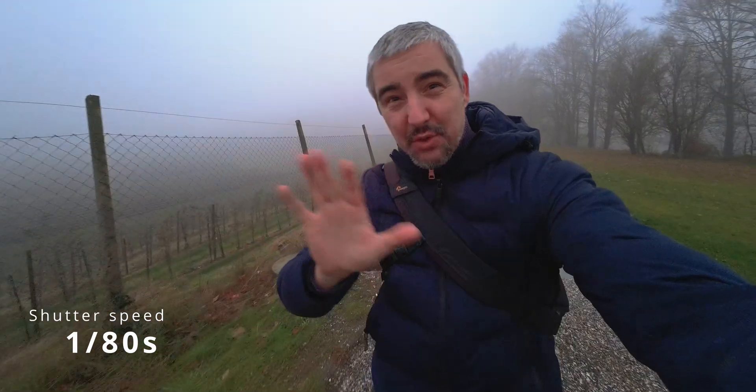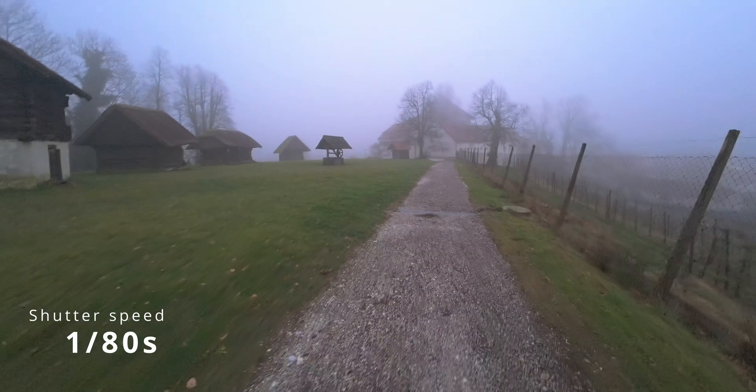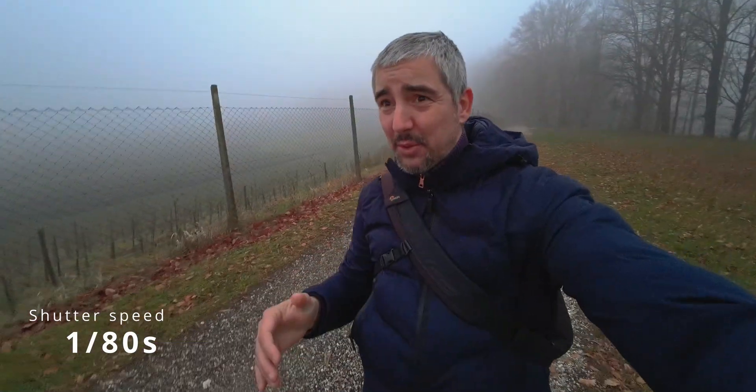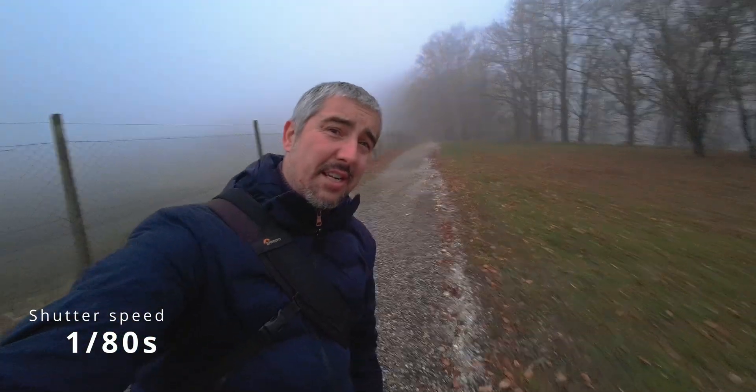Next up is 1/80th of a second shutter speed. This one is faster, so there's going to be less motion blur — but 1/80th of a second still produces motion blur. The question is only: can the camera handle the electronic stabilization? I am deliberately shaking the camera as I'm doing this because I'm trying to simulate some sort of action scene.